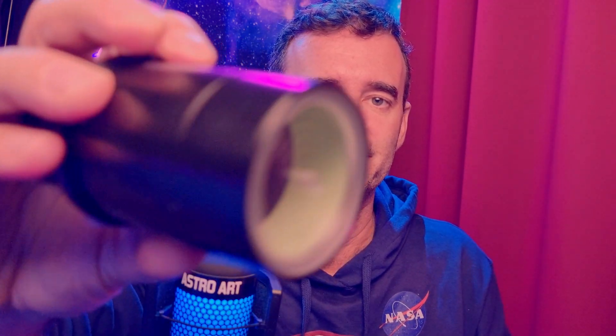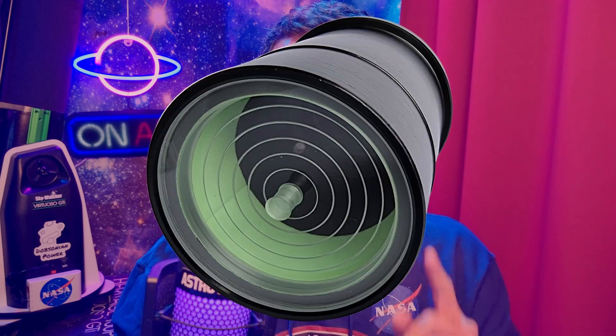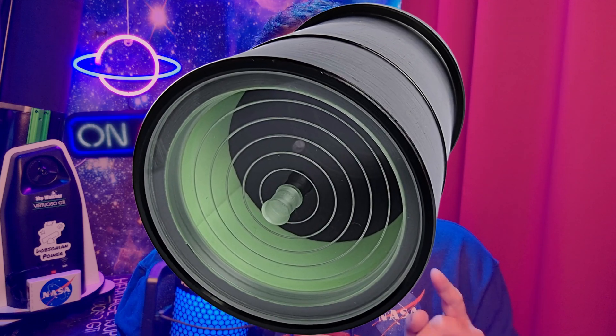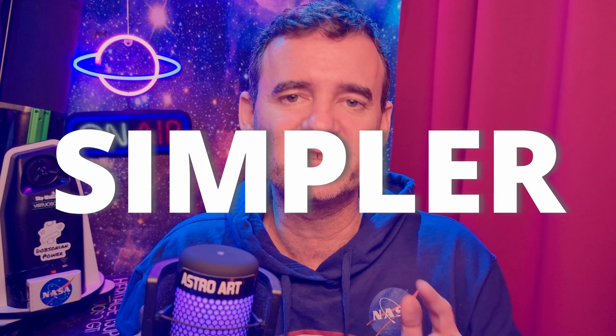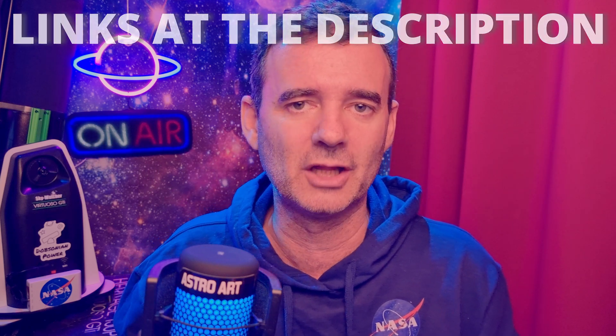The collimation tool I love and use every time — and therefore recommend — is the concentric ray. This tool is very easy to use, similar to the collimation cap. However, having these concentric circles at the bottom will turn your collimation process much easier, much simpler, and very accurate. You have the links of all the materials I use in the description below.